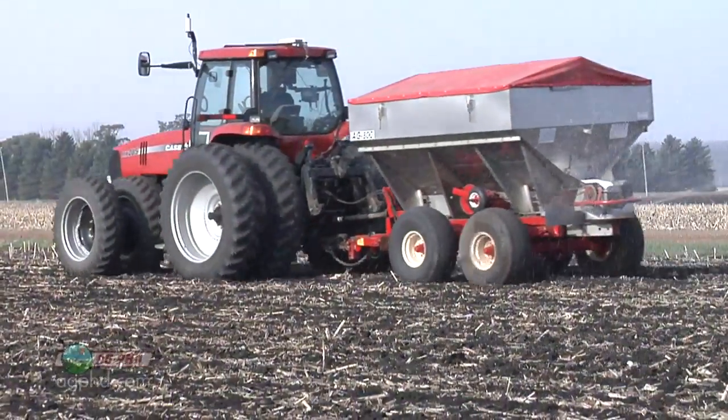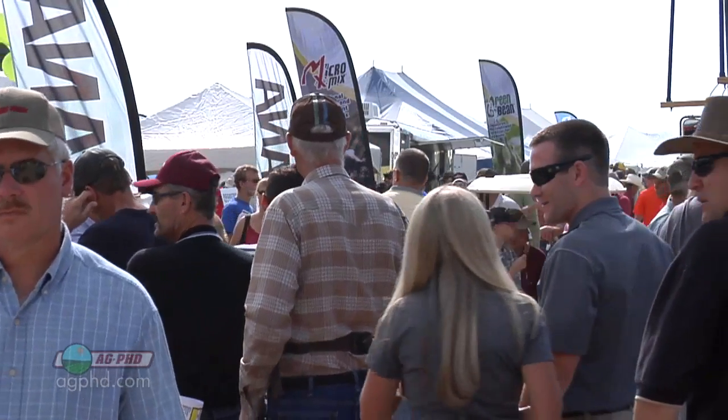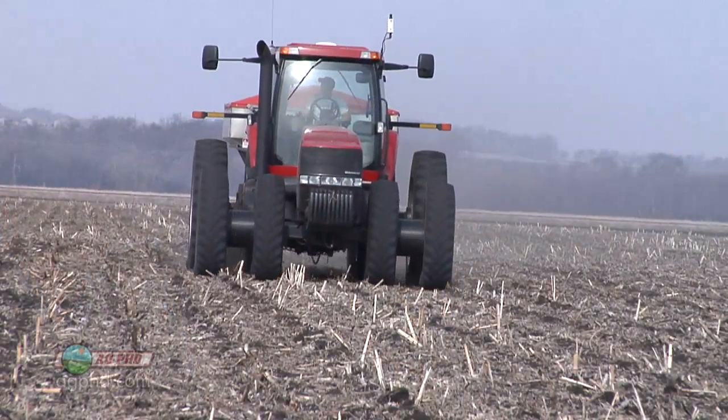Why are people so worried about the word fertilizer and think it's such a terrible thing, when most of the air that we're breathing is mainly nitrogen? It contains the exact same stuff that we're putting in the ground.